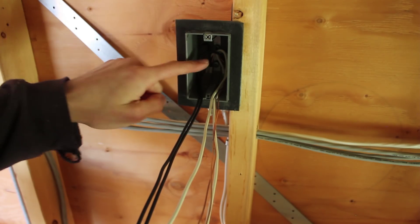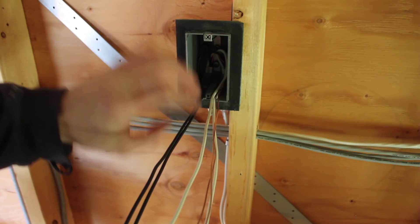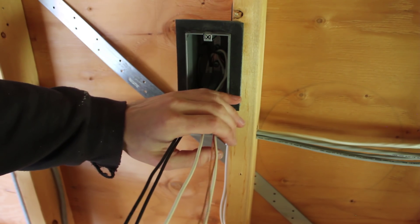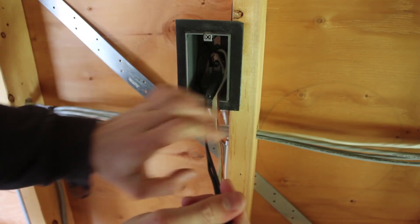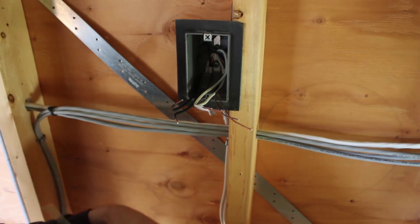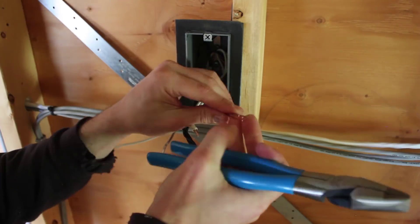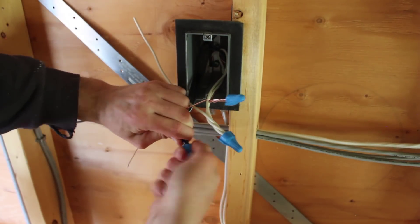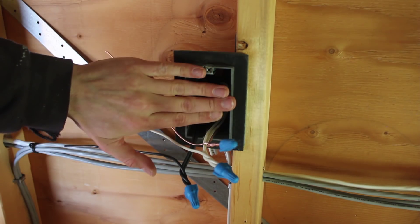We've got it to the same step as any other box — bonded and wires grouped together. There was a lot of extra cabling dangling from when we pulled the wiring and I haven't cut it yet, because we're going to need to splice these together and also leave pigtails to connect to the plug. When we trim the excess, it can be used to make those pigtails. With the pigtails spliced on, we can fold it all up and trim the pigtails to the right length to fold neatly into the box.